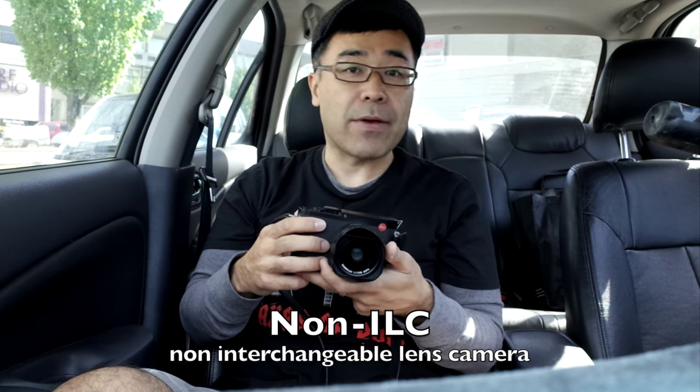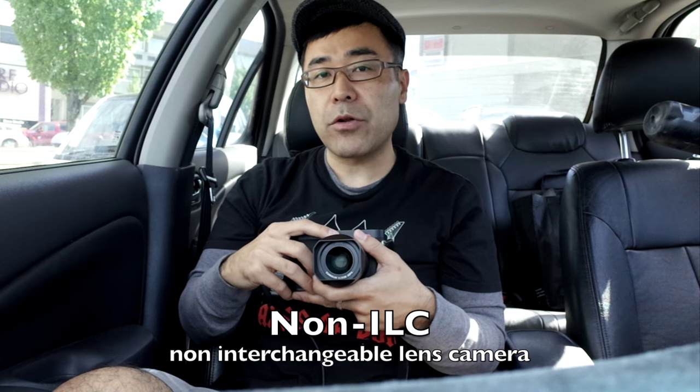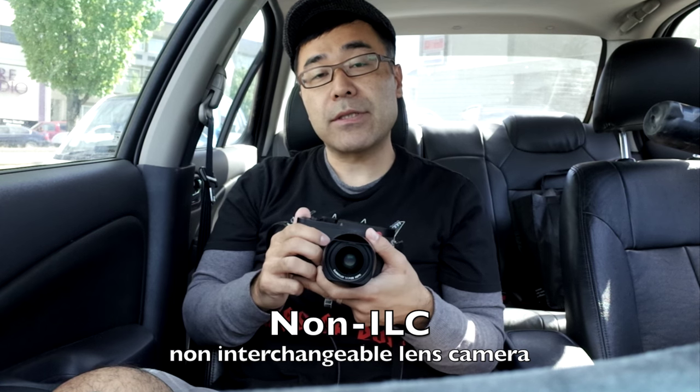I can assure you that this camera is the best non-interchangeable Leica camera they've ever come out with. Leica has always been quirky with their non-interchangeable cameras. Even their non-M cameras — like the Leica T — had great image quality, but the interface and autofocus were a bit quirky. AF wasn't that great, though it could always be updated via firmware.